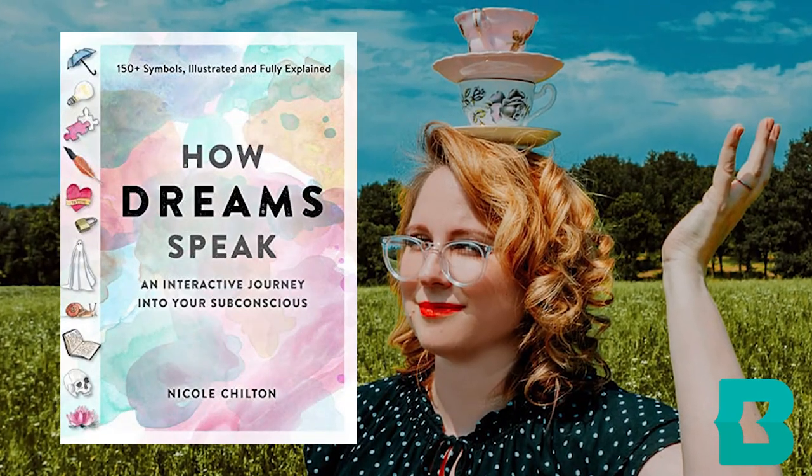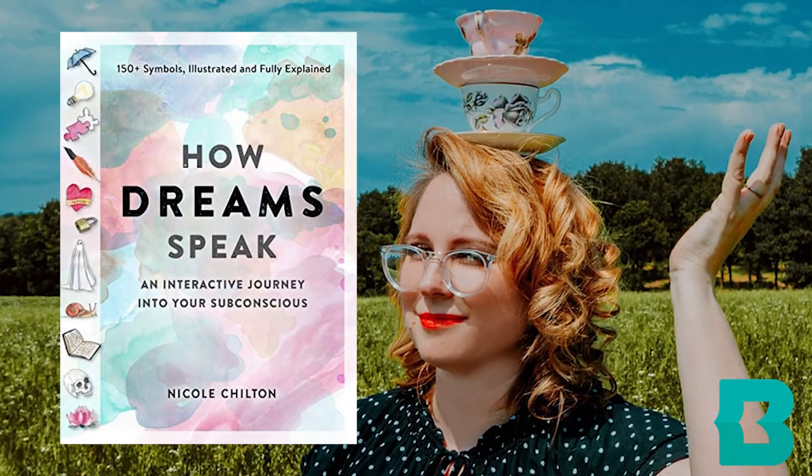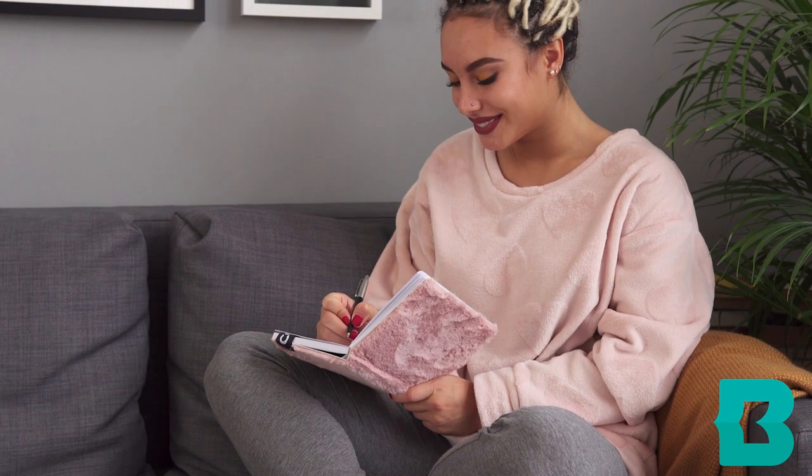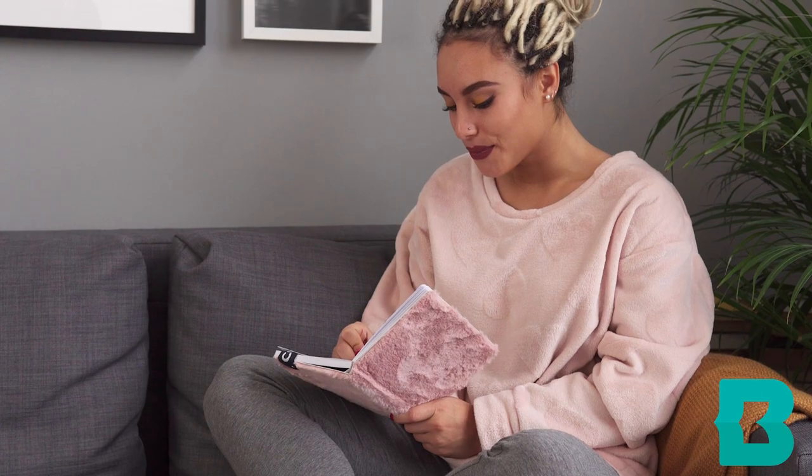I wanted to finish with some suggestions as to how you could use your dream journal. We at BCPL actually have a book in our system called How Dreams Speak by Nicole Chilton. She suggests using your dream journal in the morning — leaving it by your bedside or in a drawer. Once you get up, you don't even have to spend a lot of time, but just think about your dreams and record any colors or symbols that are reoccurring.